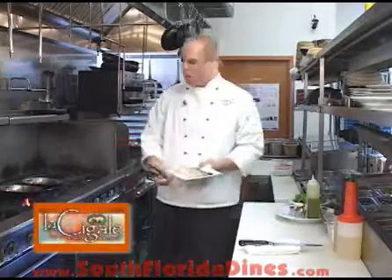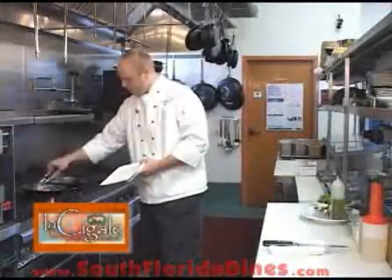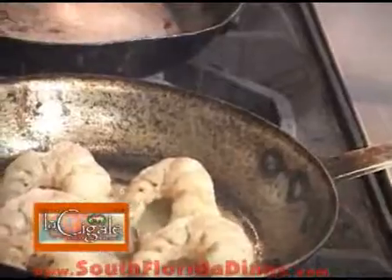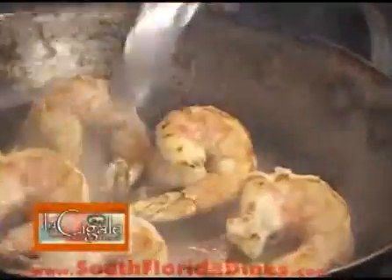We're going to take our large shrimp — we're using 10 count — and go ahead and place those in. We're going to cook those for about a minute and a half on each side. I'm just going to throw a little bit of salt on the shrimp.